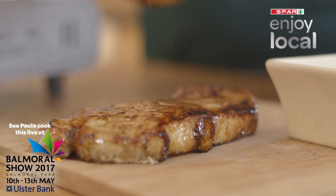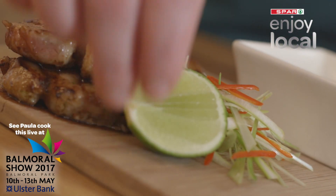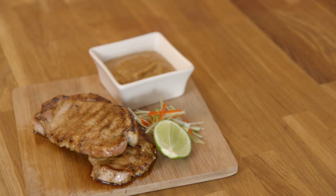Serve on the side with the SPAR Enjoy Local pork chops. This is the barbecue pork chop with satay sauce using the SPAR Enjoy Local pork chop.